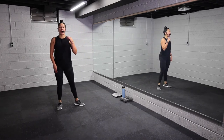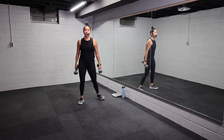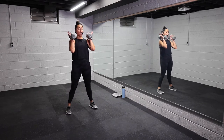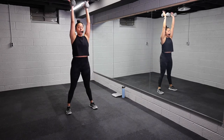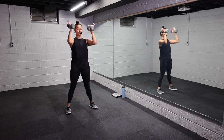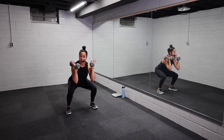Awesome job, you guys. Go ahead and grab for your weights. We're gonna work with six exercises today. You're gonna start with weights at your shoulders. Knees and toes are gonna face forward parallel. You're gonna take it down into a squat, knees press out, and then drive up overhead. Exercise one, 45 seconds, let's go. Squat, drive overhead. So we've got a squat to a shoulder press, also known as a thruster.